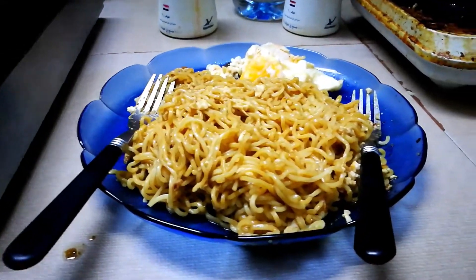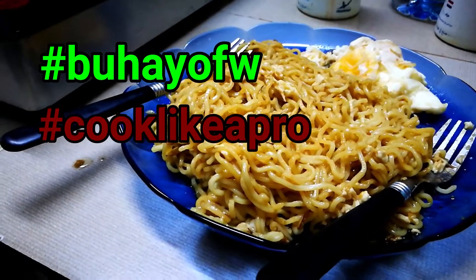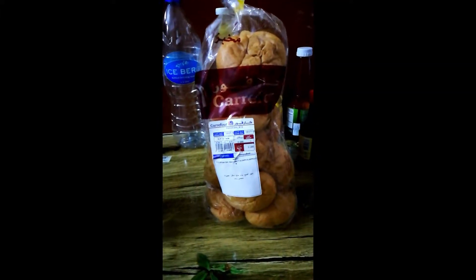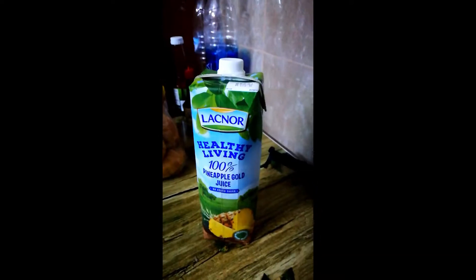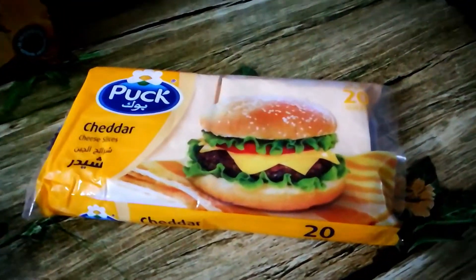There you have it guys — ang ating Indomie special pansit kanton. Hashtag Buhay OFW, hashtag cook like a pro, hashtag OFW life, hashtag Buhay OFW tamad. I also have here this pandesal — mura lang siya, around 2.95 baesas, cost maybe around 30 to 40 pesos, around 10 pieces. If you want to check it out, punta lang kayo sa Carrefour. I also have this pineapple juice — Lacnor Healthy Living 100% pineapple gold juice, masarap siya, lasa siyang pineapple juice ng Pilipinas. And this pop cheddar cheese slices. So, let's eat.